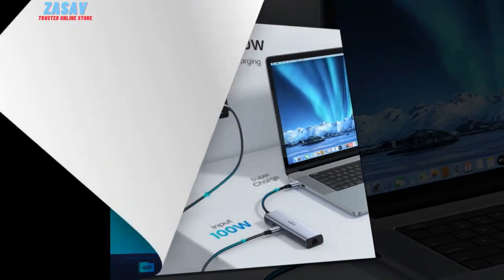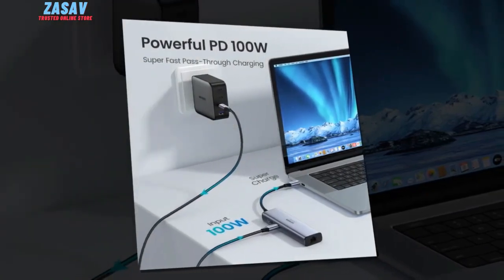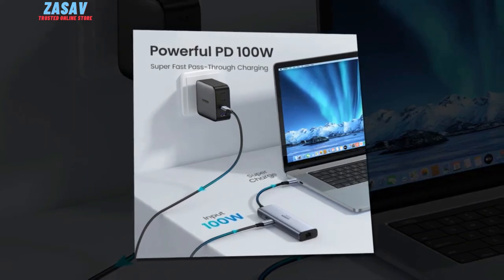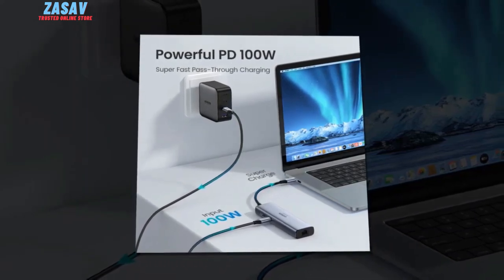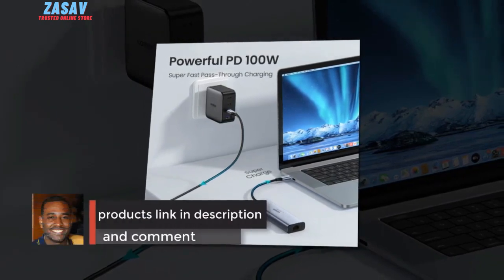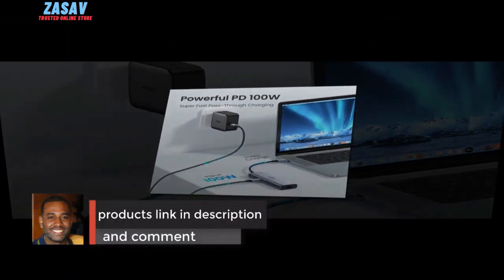Wide Compatibility: The Ugreen Fork 60's USB-C hub is compatible with a wide range of devices, including laptops, computers, tablets, and smartphones. It works flawlessly with popular Apple devices like MacBook Pro, MacBook Air, Mac Mini, and iMac, as well as various Windows and Android devices.